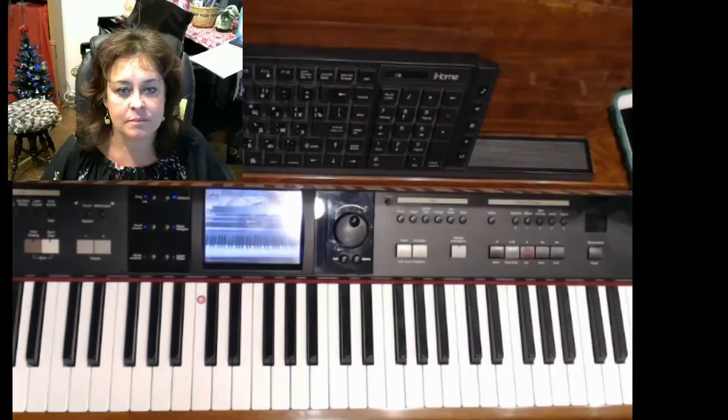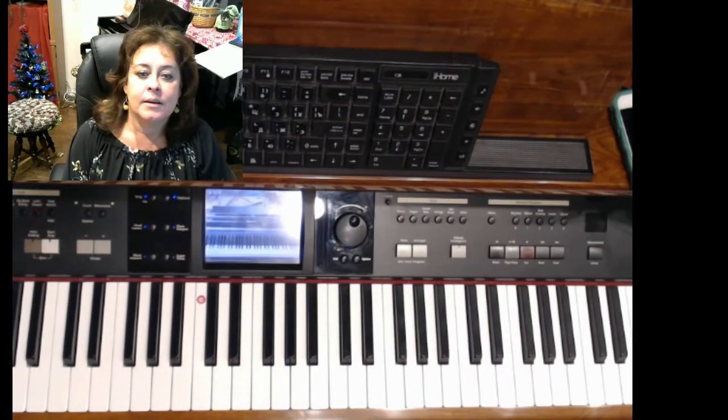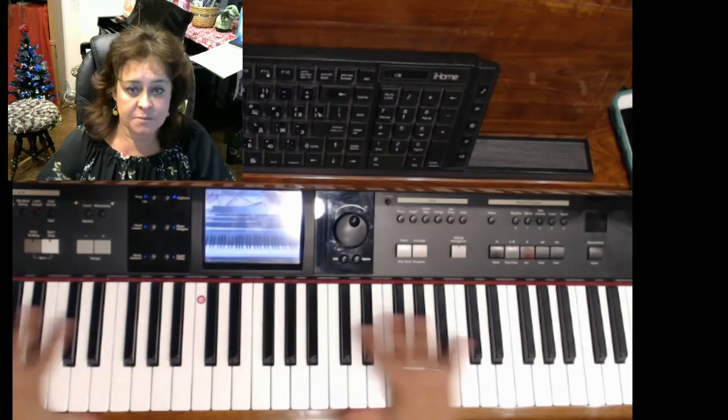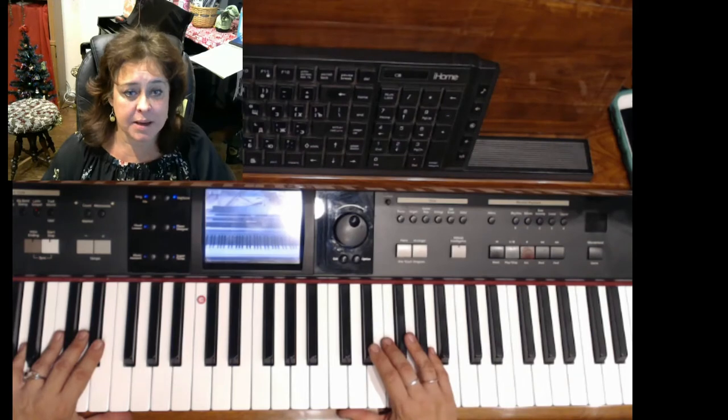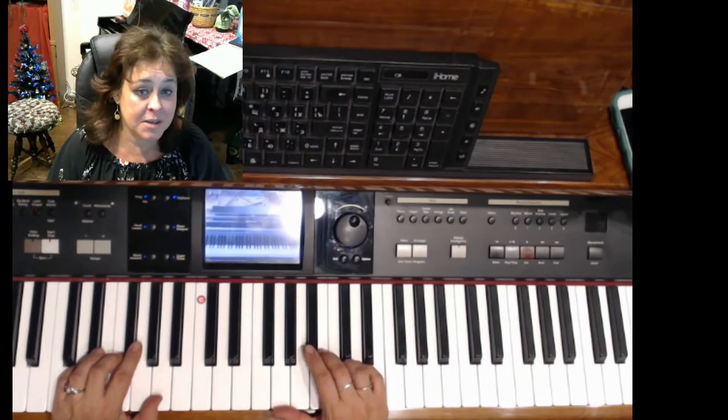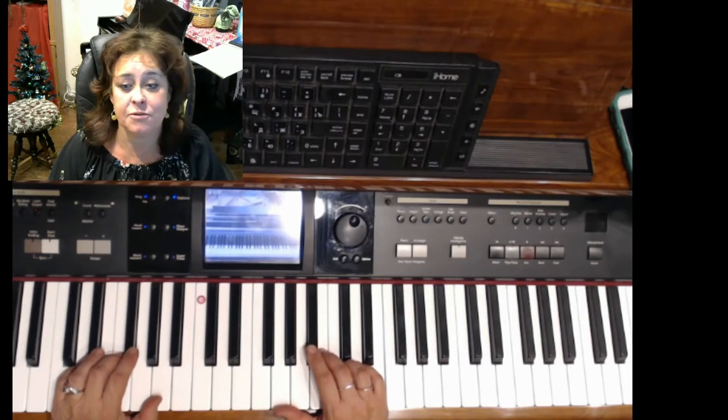Now let's talk about digital pianos or keyboards. What is the difference? Here I have my digital piano, and I think the biggest difference between a keyboard — just a keyboard — and a digital piano is the framing.